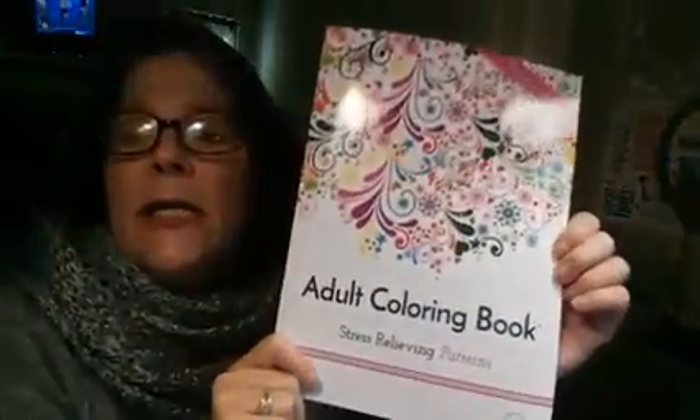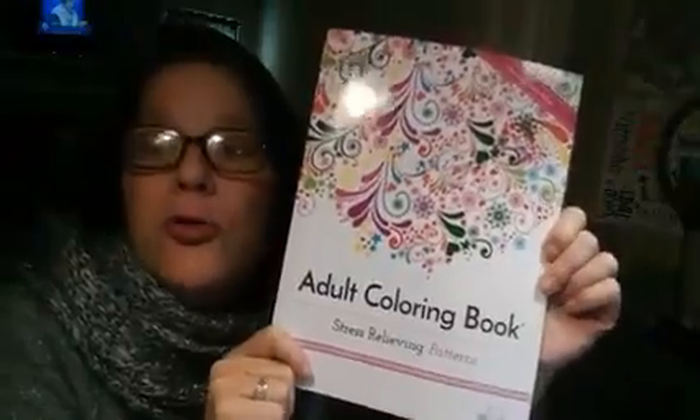Hey y'all, how you doing? Today we're going to take a look at this adult coloring book, Stress Relieving Patterns. This is a really nice coloring book. I have been digging it. I've got one page done and I'm working on another page.